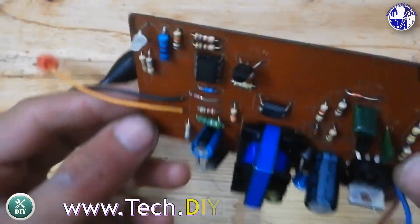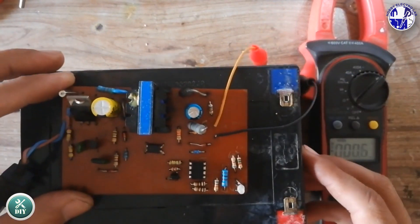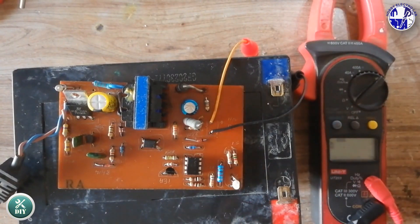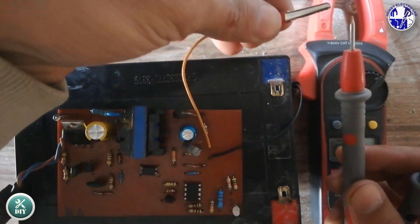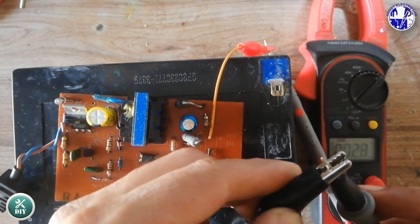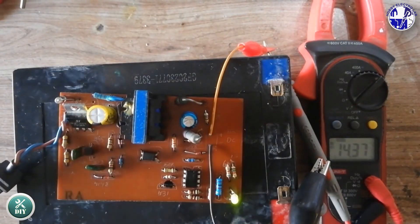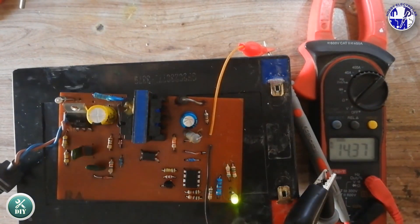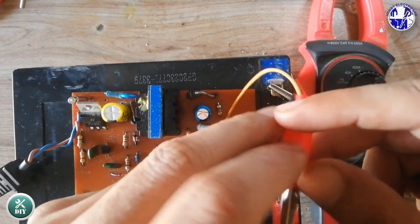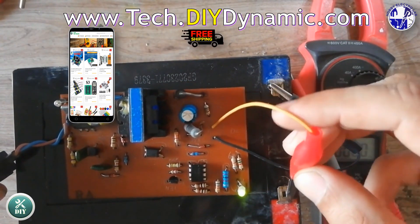All right, time to power it up. We'll carefully connect the AC input and use a multimeter to check the output voltage. Safety first — always be cautious when working with mains voltage. Before plugging in the charger, check your battery's voltage. Then connect a voltmeter to the charger's output terminals. Now plug the charger into the wall. You should see an output voltage of around 14.37 volts. After verifying the voltage, carefully connect the charger's output to your 12V lead-acid battery, paying close attention to the polarity. Observe the charger's LED indicator to monitor the battery's charging status.